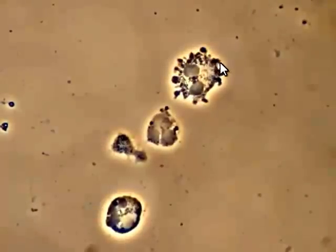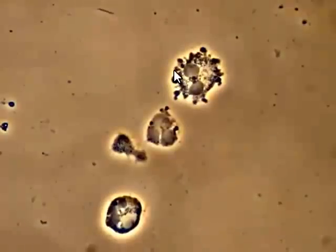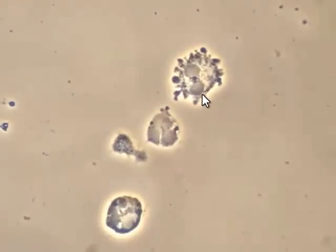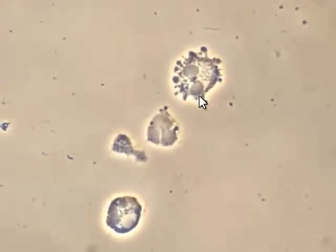This actually happens in — this is a direct sample from a patient's mouth — so this is actually happening live, where these bacteria are attaching and boring into this white blood cell to eventually kill it.